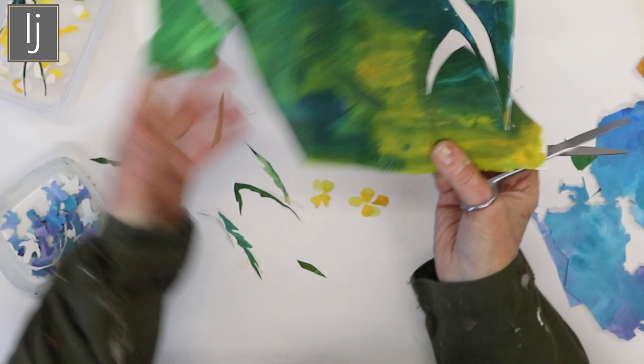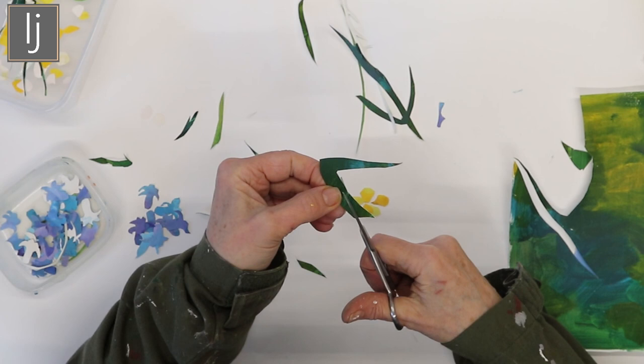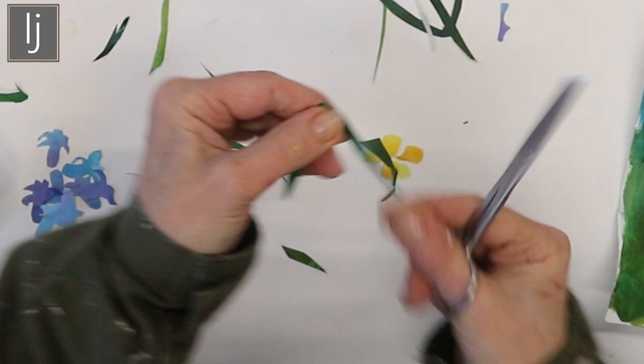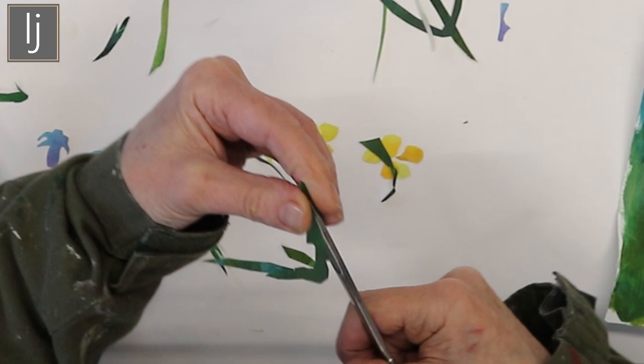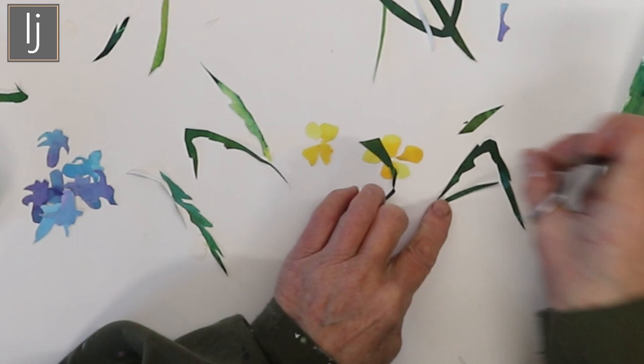So for the leaves you basically get a shape, go like so, cut it off, and then onto your shape you just cut in your forms — because buttercup leaves are slightly wiggly with a bit of shape to them, and they're also quite small and quite fine. So you just do the best you can, and you end up with something like that. Even the off-cuts are really nice.